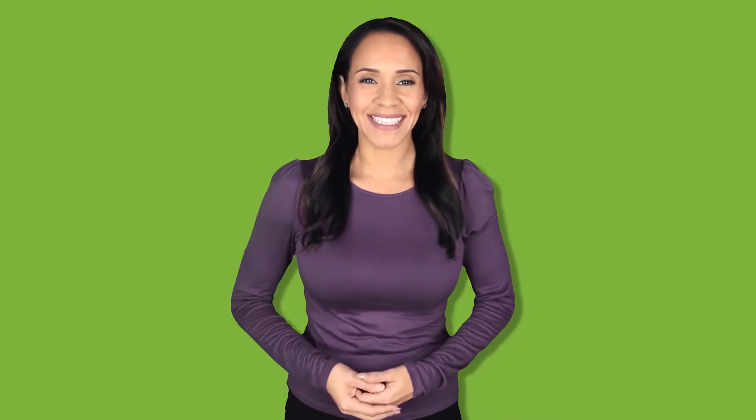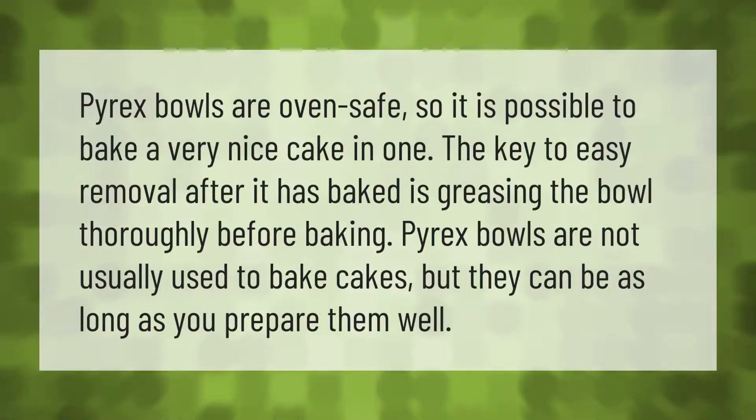Pyrex bowls are oven safe, so it is possible to bake a very nice cake in one. The key to easy removal after it has baked is greasing the bowl thoroughly before baking. Pyrex bowls are not usually used to bake cakes, but they can be as long as you prepare them well.